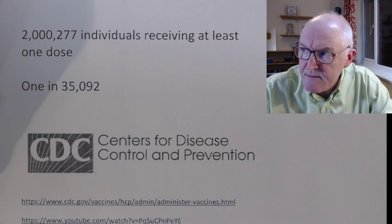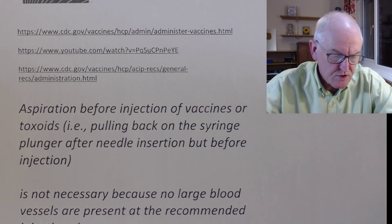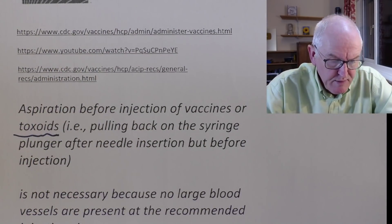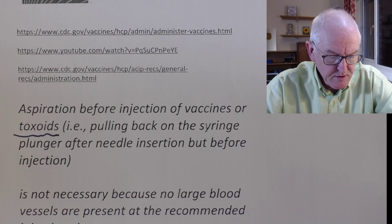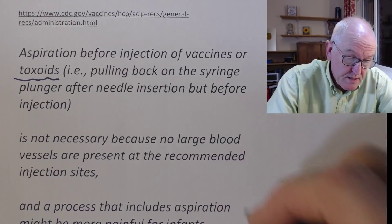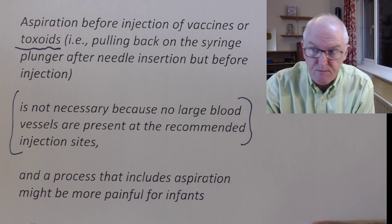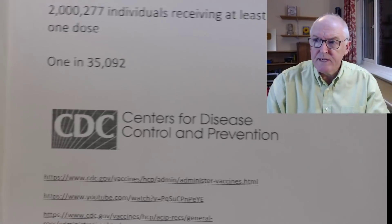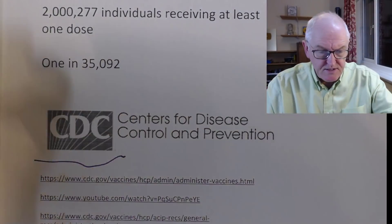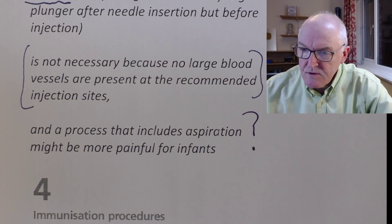Now a little bit about what the Centers for Disease Control say — and these are direct quotes. 'Aspiration before injection of vaccine or toxoids — i.e. pulling back on the syringe plunger after the needle is inserted but before injection — is not necessary because no large blood vessels are present at the recommended injection sites.' I'm sure that's true in the vast majority of people, but not in everyone. 'An approach that includes aspiration might be more painful for infants.' Sorry CDC, I thought we were giving these mostly to people over the age of 12 and predominantly to adults. I just don't get it. We're missing something here.